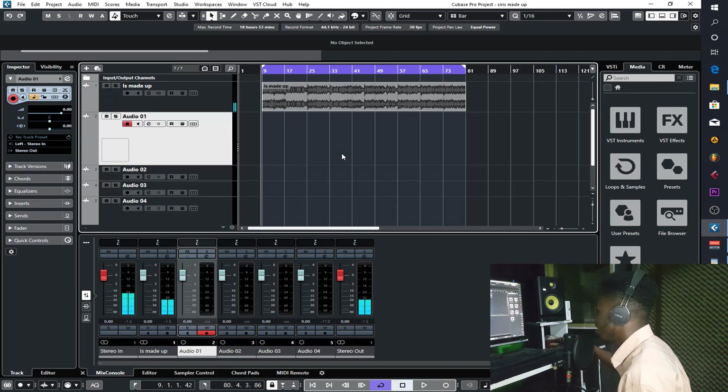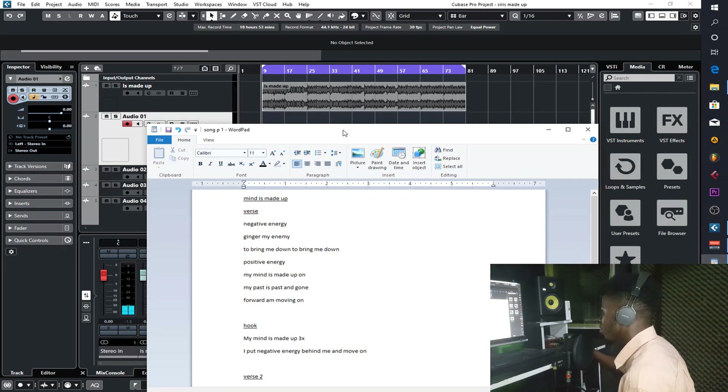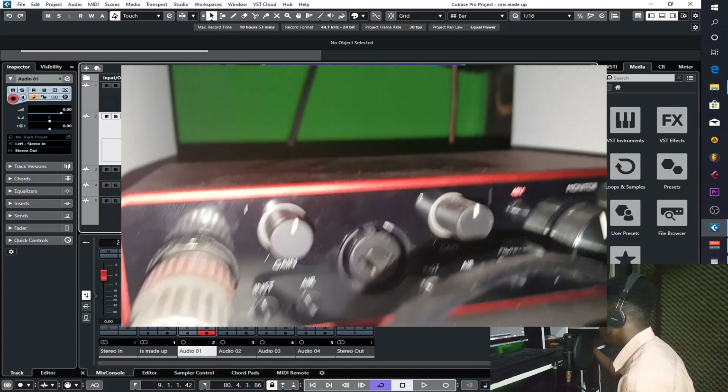Okay, that's the beat — there are some varieties and changes in it as it plays along. Let's get into what we're here for: recording, mixing, and mastering. Let me get my lyrics on screen. Whenever you are recording vocals, for them to sound good, first you have to set your gain on your sound card. The sound card I'm using is the Scarlett Focusrite 2i2 third generation.